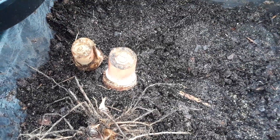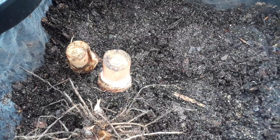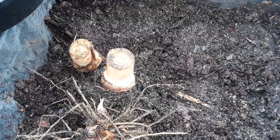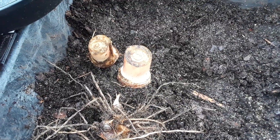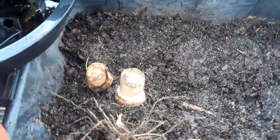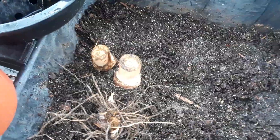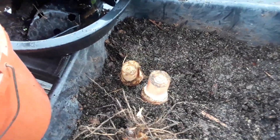Welcome back everybody to another banana talk where I don't show you anything you're seeing but you get to hear my lovely voice. This one's about a very controversial banana. I like all bananas so I'm not going to say anything bad about it, but it is very controversial.